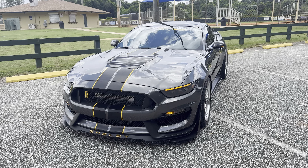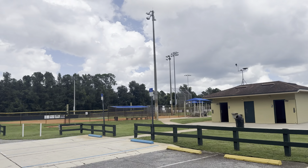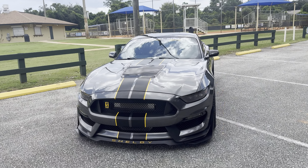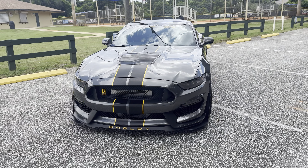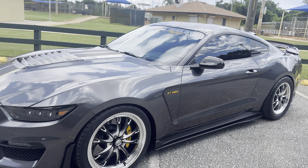All right guys, just a short little video. I'm over here at my favorite park, nice little baseball field. I bought the car out and did another small little modification — I ended up getting the sequential mirror lights. So now all my lights are sequential.